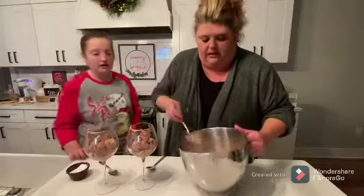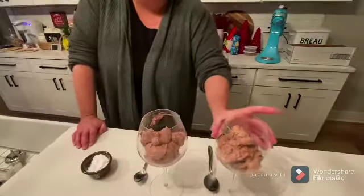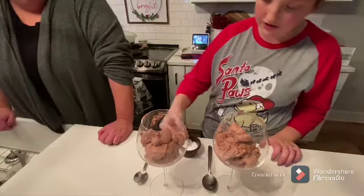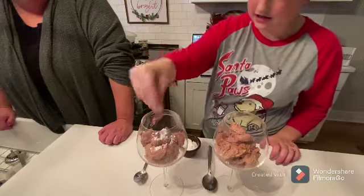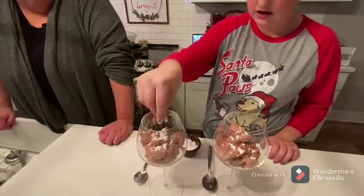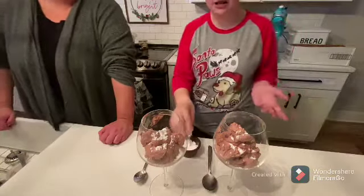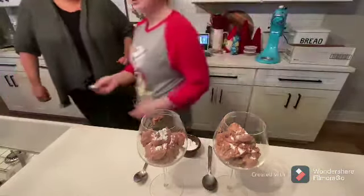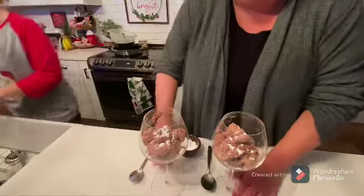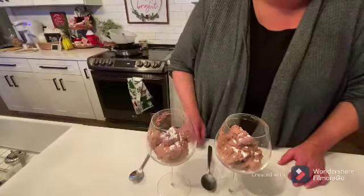And it's very good — it's not like an overwhelming chocolate, it's a light mousse, light and fluffy. We got it in our little cups and my niece Taylor is going to sprinkle it with some powdered sugar. You can do chocolate chips on top, you can do cherries or strawberries — anything like that. Make it your own.